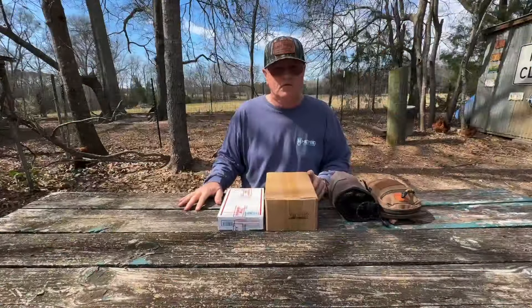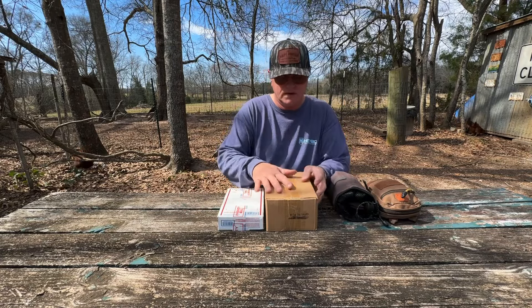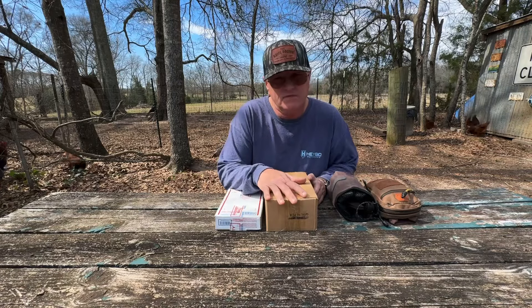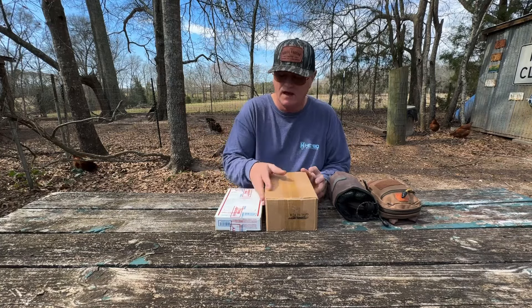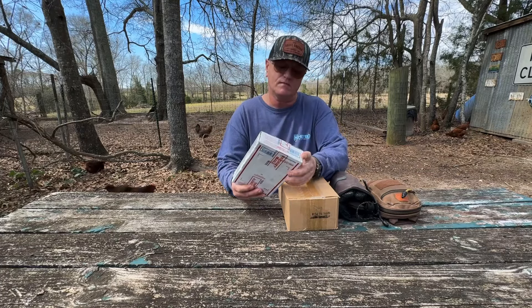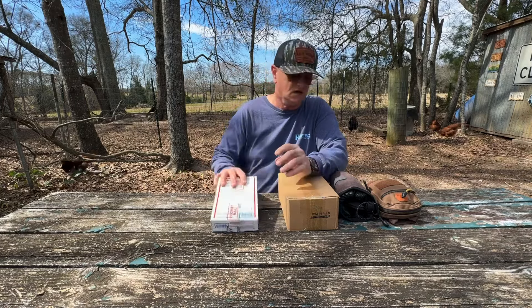Hey, good morning, good afternoon, good evening guys, whatever time y'all are tuning in. I certainly appreciate y'all being here today. We're going to be opening up this box from Army Tech — another item I'm giving away tomorrow night. They sent me two flashlights called the ELF. We're also going to be opening up a box sent all the way from Sanston, Virginia by Aaron Williams.